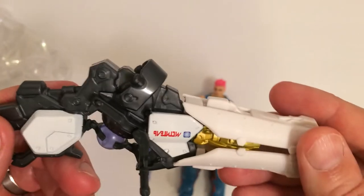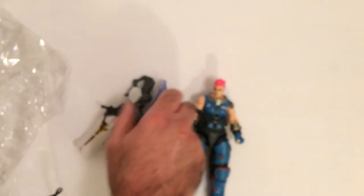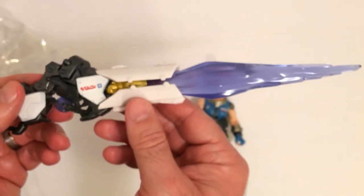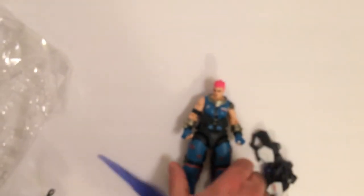And then we'll put the blast in here. It just kind of sits in there. It's going to make it really heavy though — yeah, this is pretty heavy. She stands okay because she has big feet, so it's going to stand pretty easy depending on how you set her down.